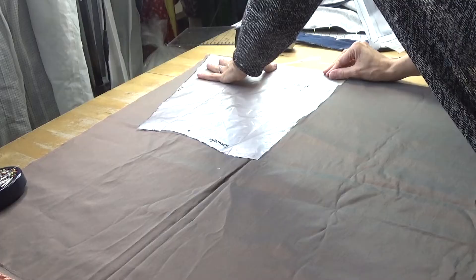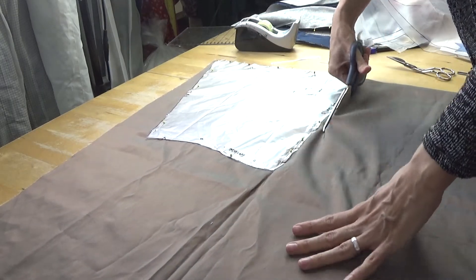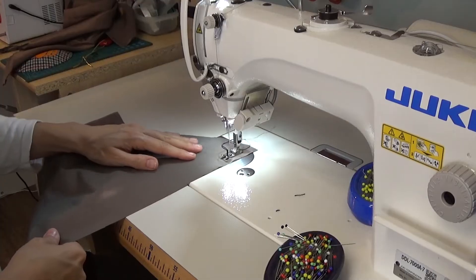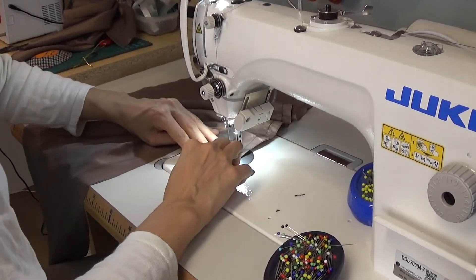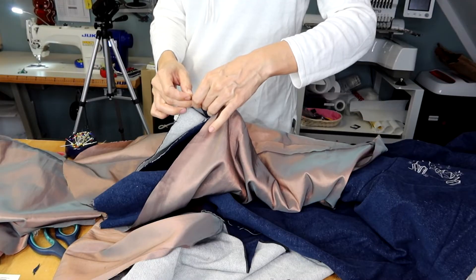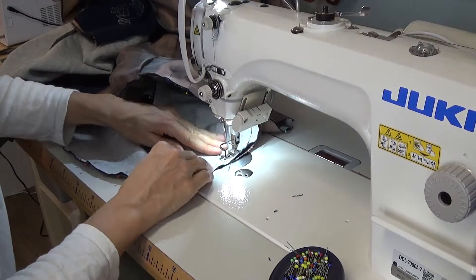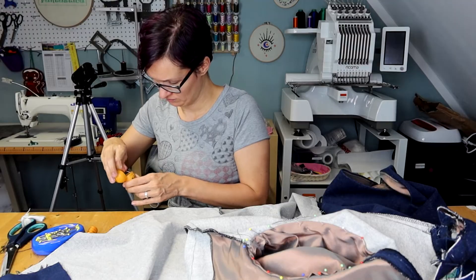This is the lining fabric I used — it's a poly taffeta from my stash. I lined the hood and the sleeves as well as the upper part of the coat where the embroidery is. I stitched the lining fabric to the sleeve hems and turned it inside out, then hand stitched the sleeve lining to the lining of the main body.